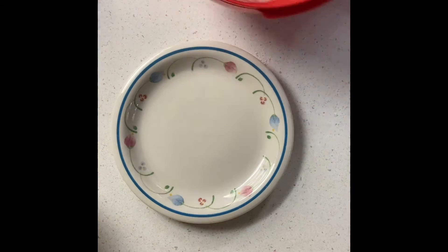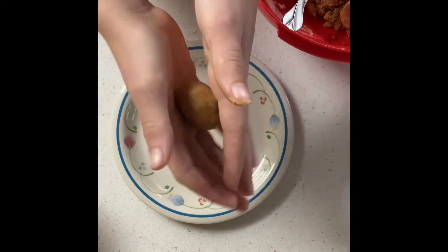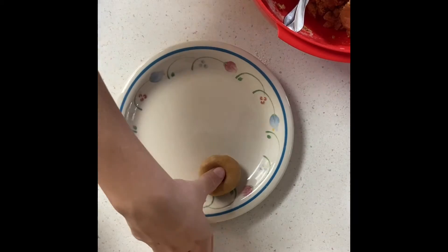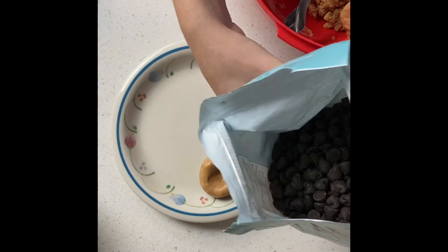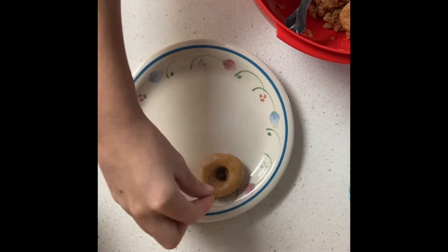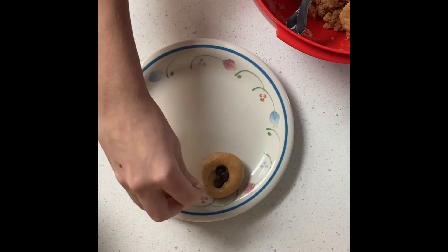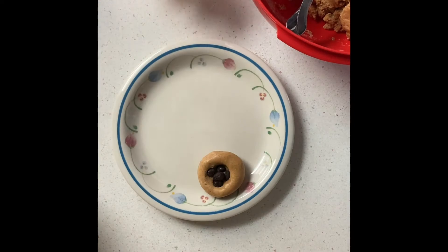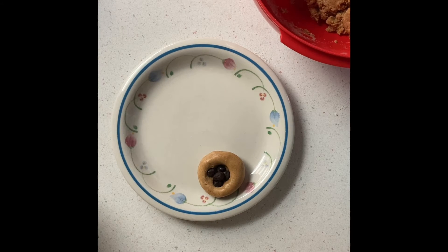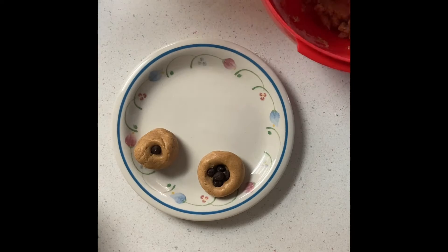Grab a plate and start rolling your batter into balls. Once you've rolled them, you can start adding the chocolate chips. I messed around with methods — first I tried indenting my finger into the balls, but my chocolate chips were too small for the indents, so I ended up just pushing the chips directly into the batter. If you have really big chocolate chips, the indent method works well.